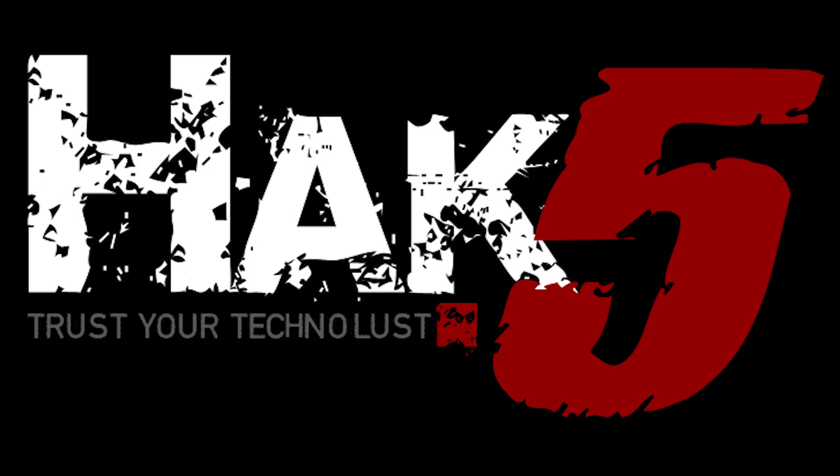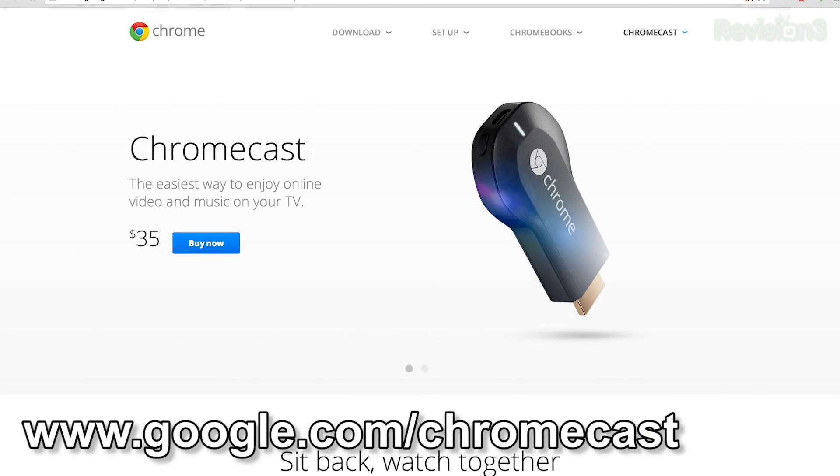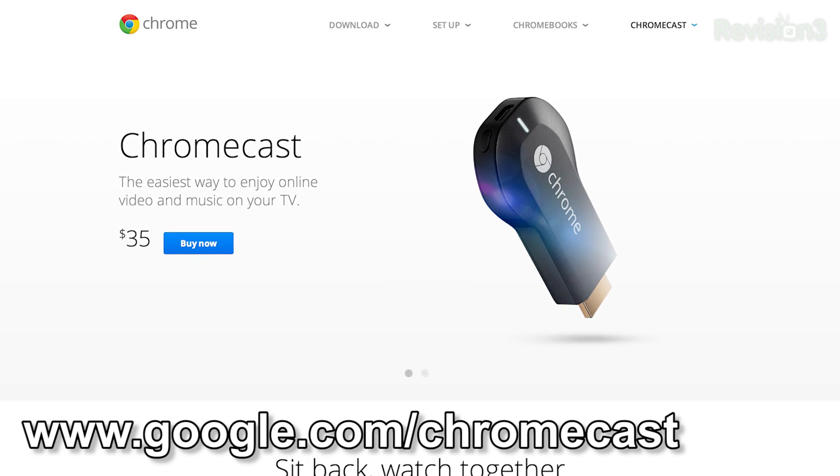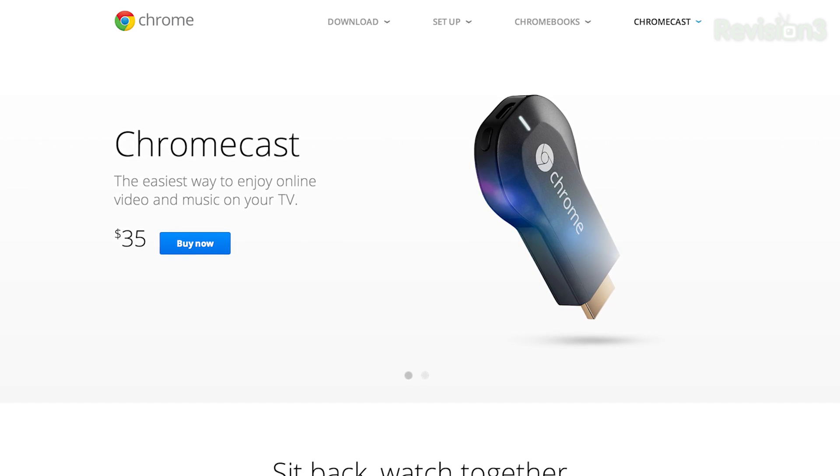This segment of Hack 5 is brought to you by GoToAssist. A little while back, I decided to invest in this $35 piece of equipment called the Chromecast. If you don't know already, the Chromecast is basically Google's device that you can plug straight into your TV and wirelessly cast things from your PC or from your Android or iOS devices.